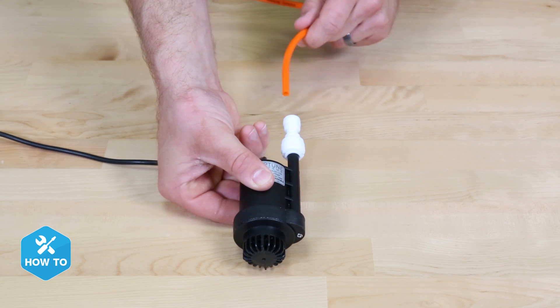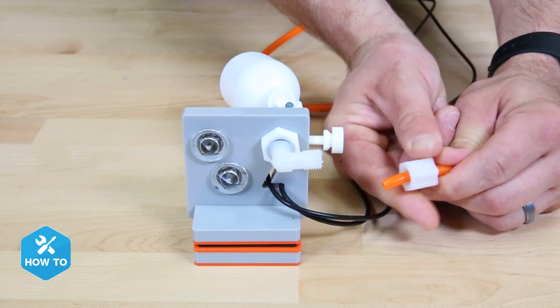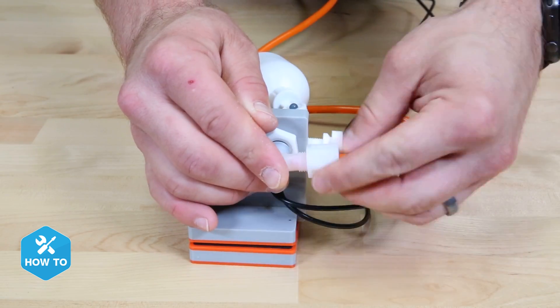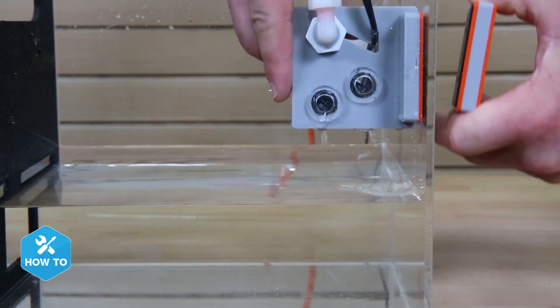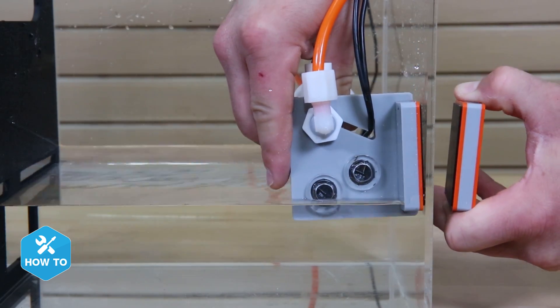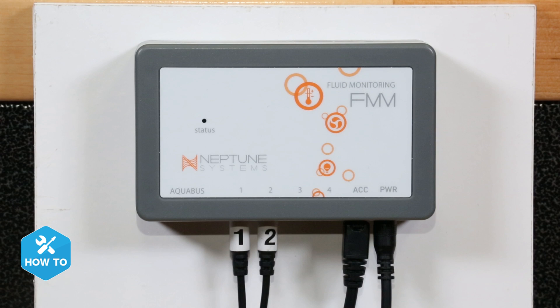We'll start today's install with the ATK in standalone mode, which means you will not be using a Neptune Apex. To get started, attach the adapter fitting to the output end of the PMUP and insert the orange tubing into the other end. Remove the compression fitting from the float valve inlet and slide the orange tubing through. While pushing the tubing into the fitting, tighten the compression nut until it's snug. Now mount the sensors inside your sump with the desired water level covering the lower optical sensor, then drop the PMUP into the ATO reservoir. With the FMM mounted, insert the low level optical sensor in port 1 and the high level sensor in port 2. The PMUP gets plugged into the accessory port and all that's left to do is add power.